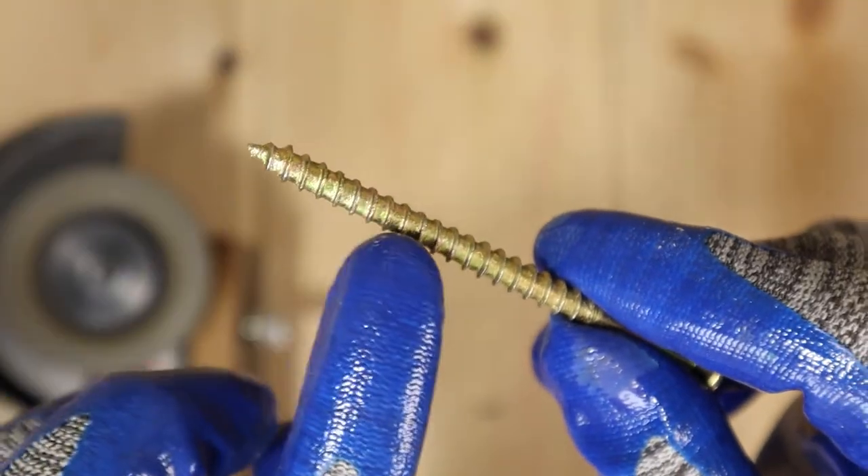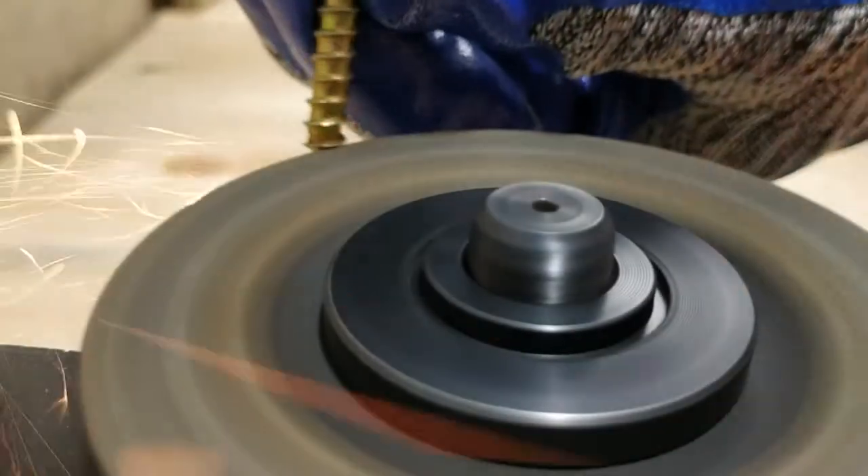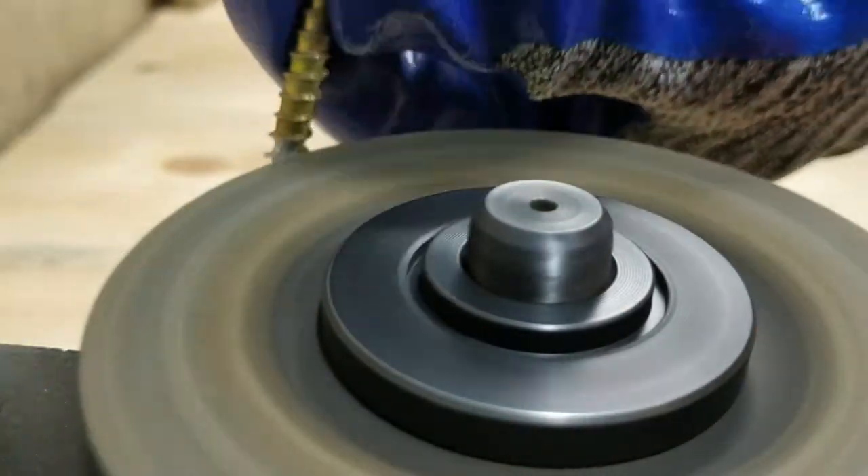Then I decided to make the long screw's grooves deeper. If your long screw already has some deep grooves, you probably don't need this step.